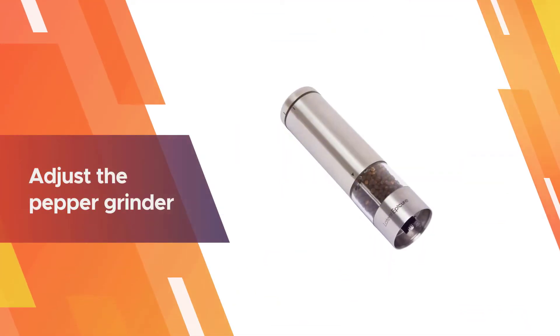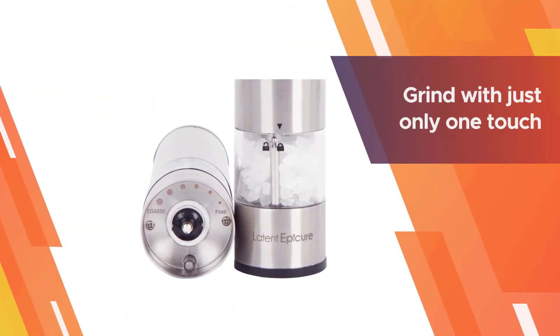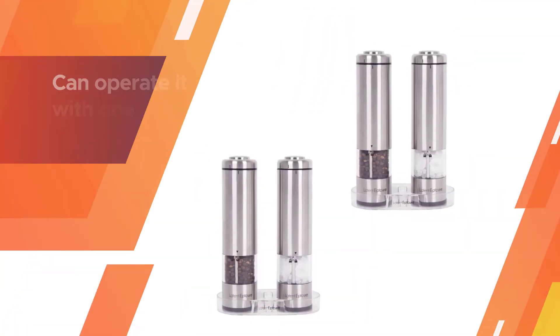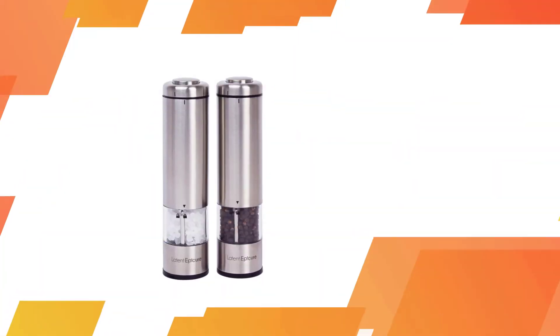The pepper grinder and salt grinder are both battery operated. You can adjust the pepper grinder so that it produces either a fine or coarser pepper, and this feature is also on the salt grinder. This grinder allows the user to grind with just one touch for quick and faster use, and you can operate it with one hand.